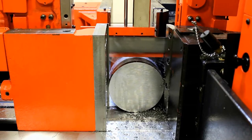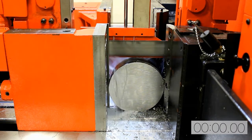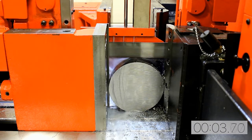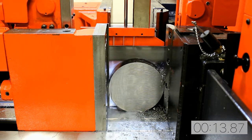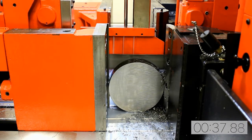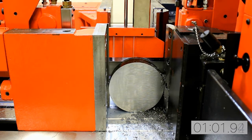In this cutting example, the Dynasaw effortlessly cuts through 6-inch diameter 4140 steel in about 2 minutes and 49 seconds. You may have noticed how quiet the machine is while cutting, and that is due to its very heavy construction. A lot of engineering went into the Dynasaw series of machines to optimize performance and longevity.